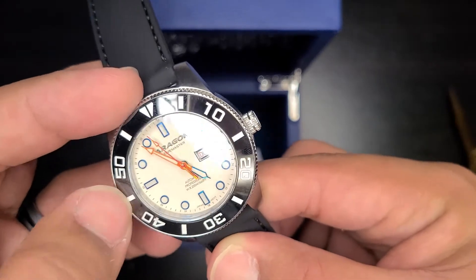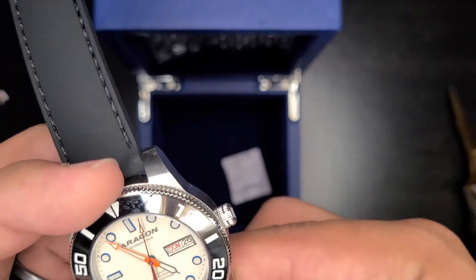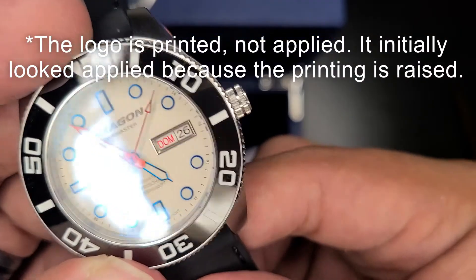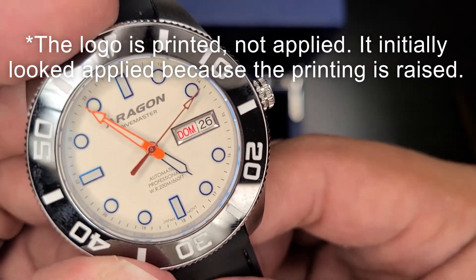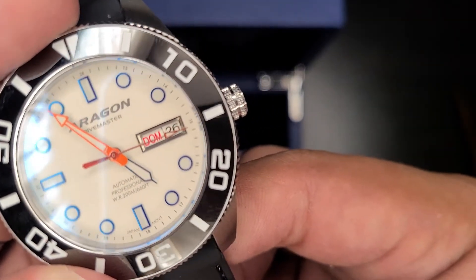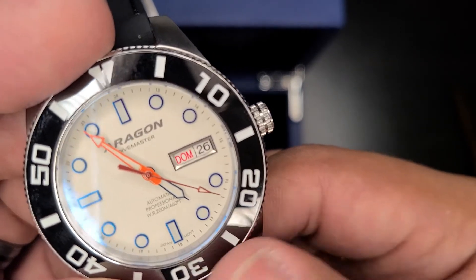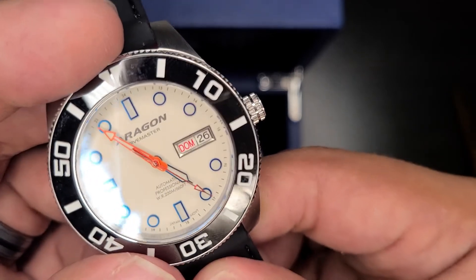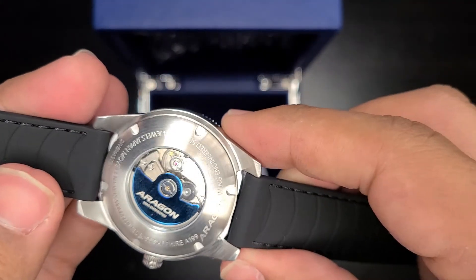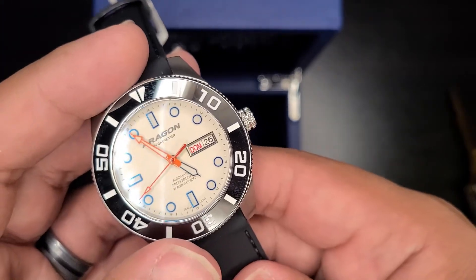This is a ceramic bezel, sapphire crystal, applied indexes, applied logo, framed date window, automatic, professional water resistance 200 meters, Japan movement right there at the bottom. Wow, this is a lot of watch for the money — and it feels really nice too.